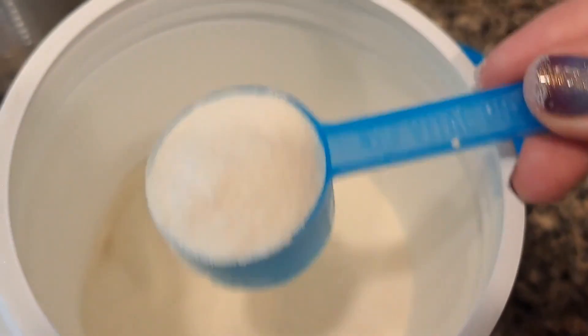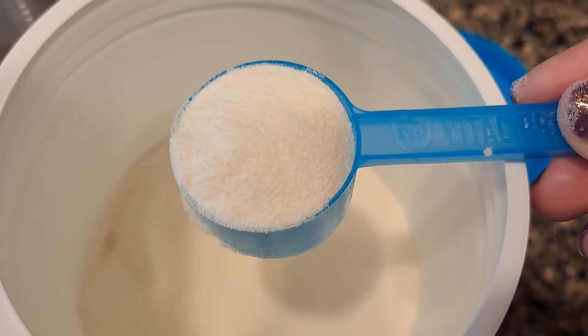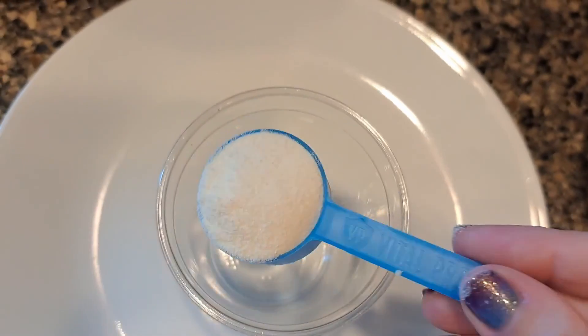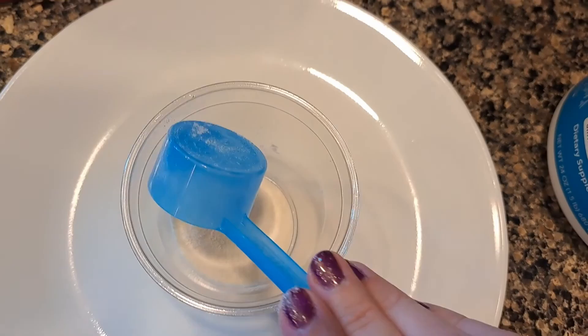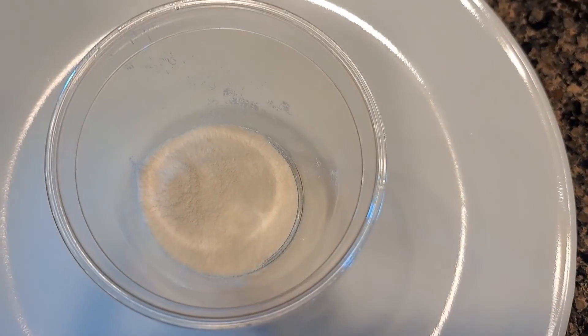I do feel like there is a slight flavor — collagen is very similar to gelatin. It kind of tastes like unflavored gelatin, but if you put one scoop in something, you really could mix it with any strong flavored drink and it's going to blend in.